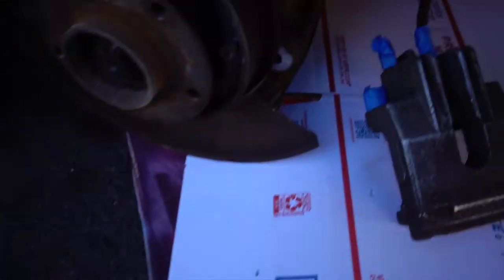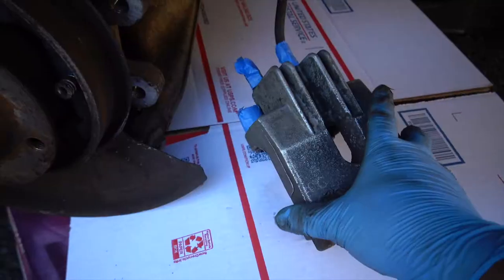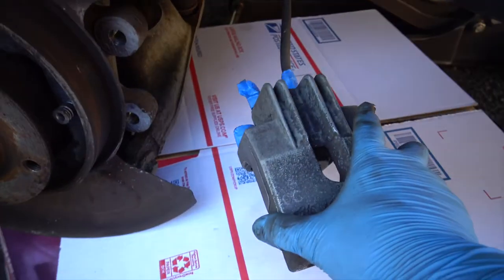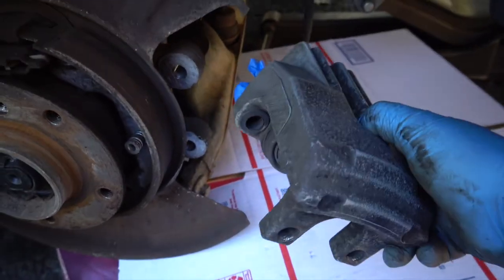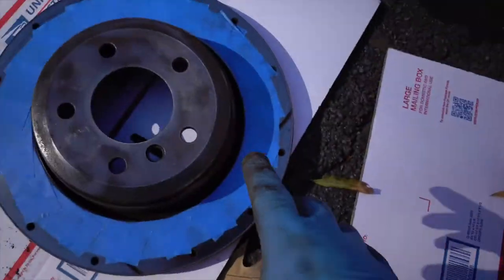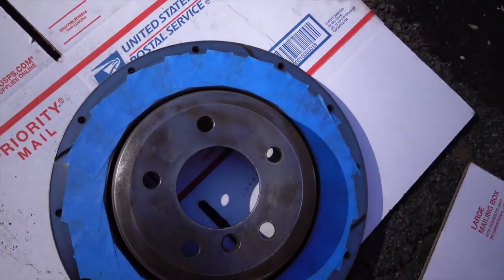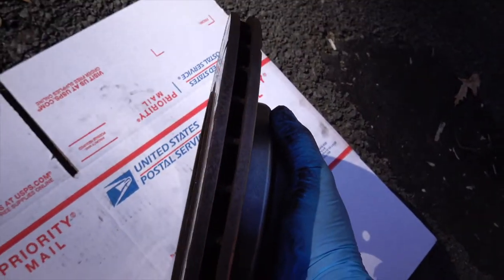We got the caliper ready to go, taped up where we don't want paint to get. I'm lucky to have aluminum calipers so I don't have to worry about missed areas rusting. The brackets got sandblasted and are ready to go. I also taped up the face of the rotor — we're going to paint the hat and the sides.